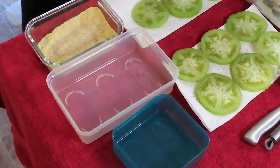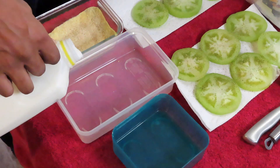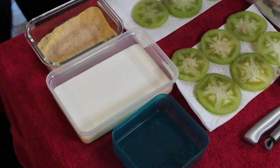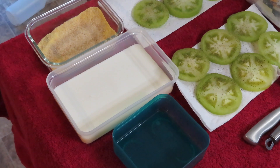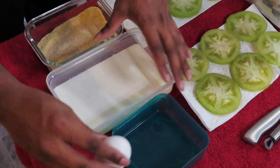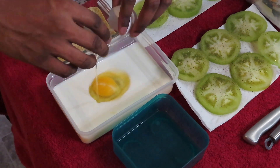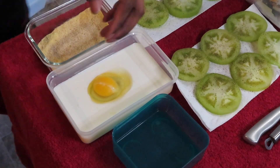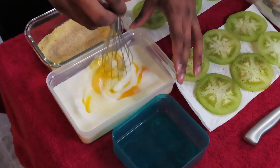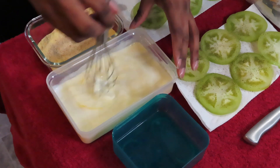Then we're gonna take some buttermilk — nice and thick — and after that we're gonna crack an egg in there. Make sure you whip it in there really well; you want to make sure that's nice and whipped.